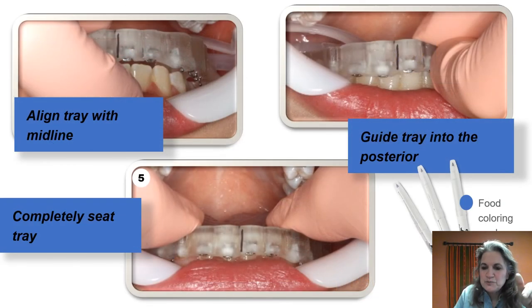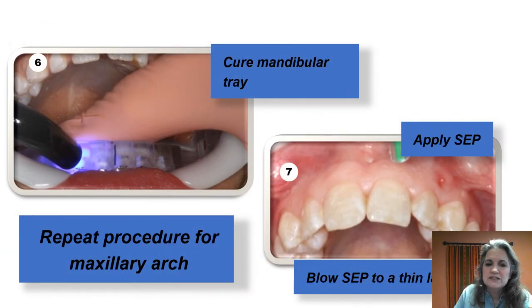We've etched both arches, but apply the self-etching primer one arch at a time — they like to start with the lower. Before applying the self-etching primer on the lower, remove that tongue guard so it's easier to slide the tray. You've got that midline mark, so line up the midline, seat the posterior, then the anterior. Once seated, do a tack cure to hold it in position, and then staff will go ahead and do a final cure.